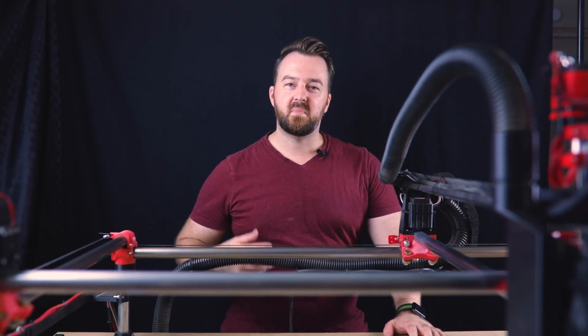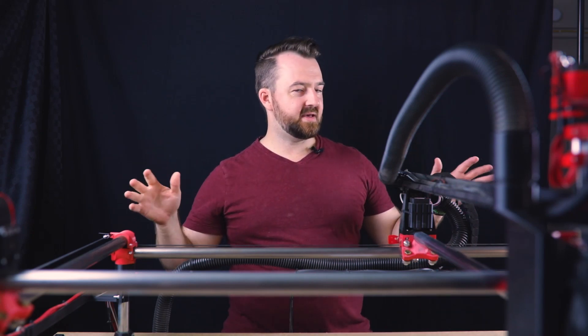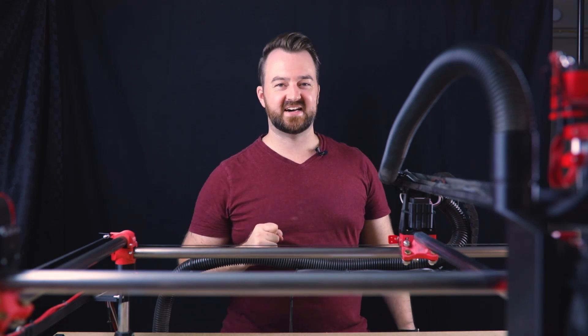Hi everyone and welcome to New Tech. My name is Myles and it's wonderful to have you here. Today we're going to be looking at the MPCNC and the much-needed upgrades that I have created. So let's get started.